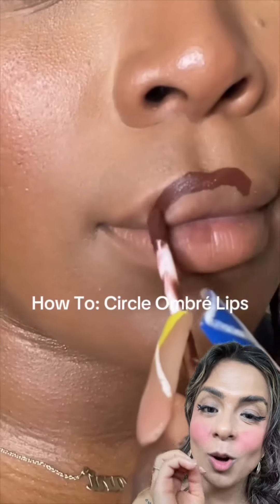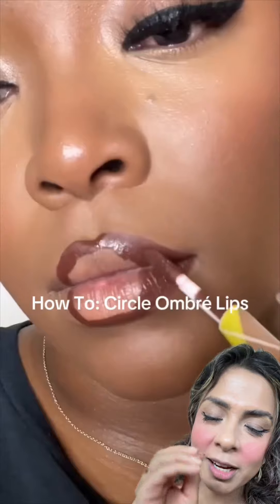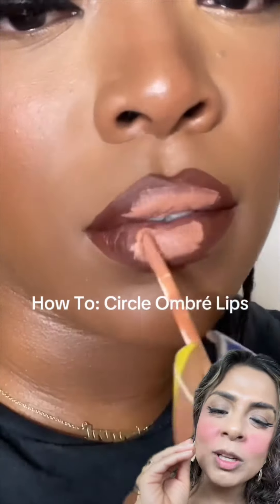Today we're going to try this circle ombre lips — she makes it look so effortless and it's looking stunning on her. Don't judge my blusher, I tried the blush placement filter. I have my lipstick ready and hopefully I will not mess it up. We have to make a circle in the middle.